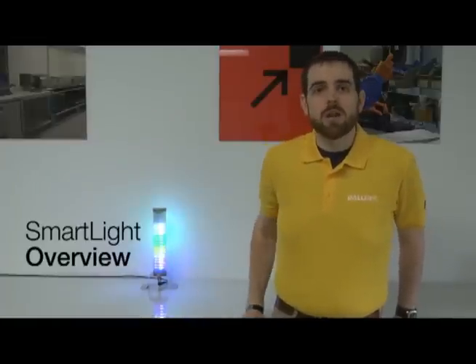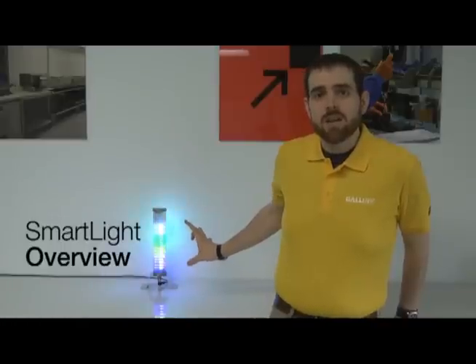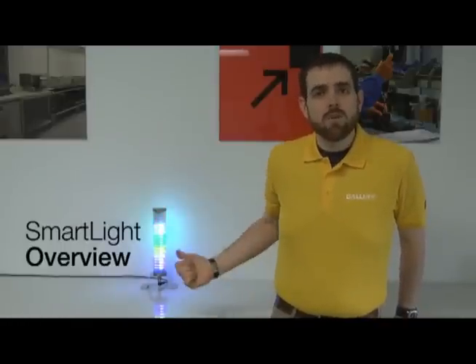Welcome to an introduction to Balof SmartLight, a fully programmable status indicator as well as stack light. I'm going to give you an overview of the three modes that this one part number can function in.